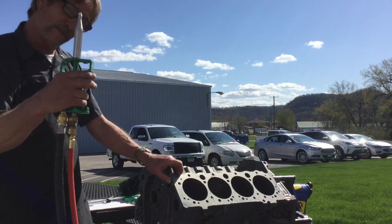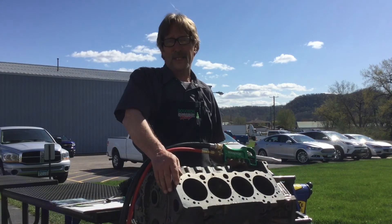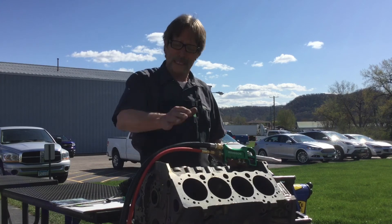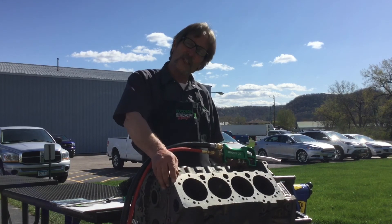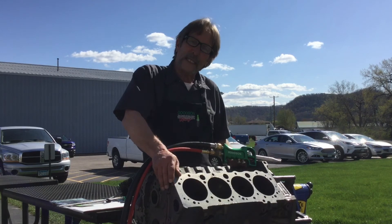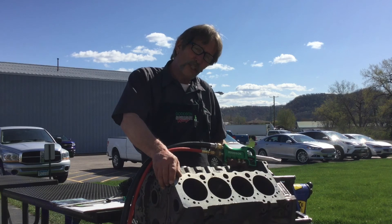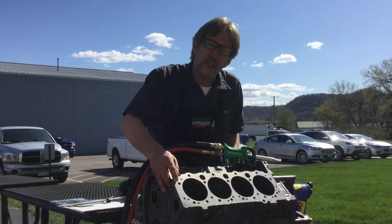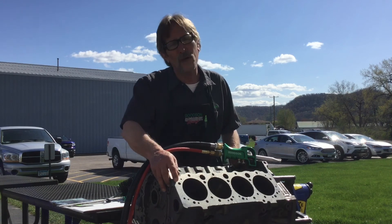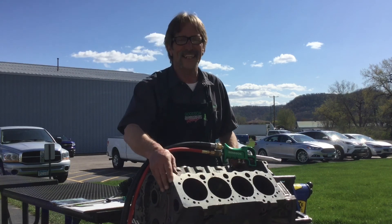Cleaning is laborious and tough, but you can't machine it until you clean it, and you've got to have it clean so you can inspect it — so you're not machining a core that has defects in it. Appreciate you tuning in today. You can catch us on the web at goodson.com or call us toll-free at 1-800-533-8010. Thanks for watching, we'll see you next time.